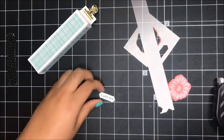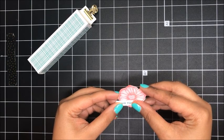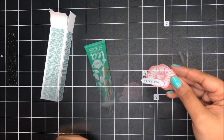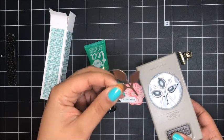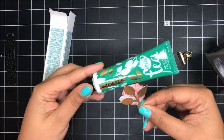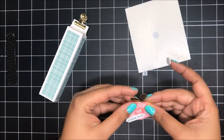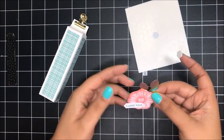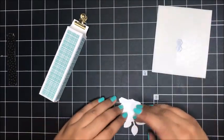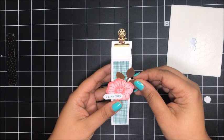I've added a little bit of fast fuse onto the back of my sentiment and I'm just going to add it onto my flower right about here. I used the leaf punch to punch out a leaf using some of our gold foil, and what I love about this leaf is it actually matches the gold leaf on the hand cream. I'm going to take a dimensional and add my little leaf right about here behind my flower, then put another dimensional right about here, and then add this whole layer onto my little box.